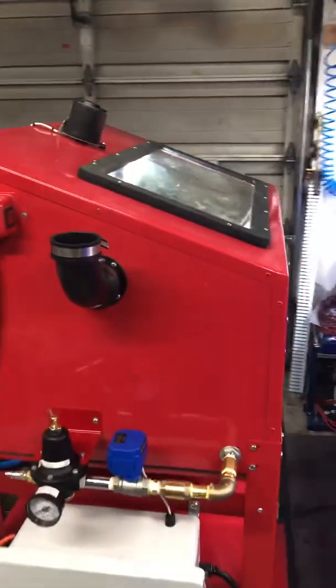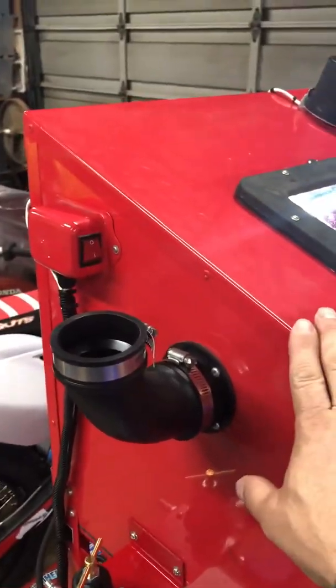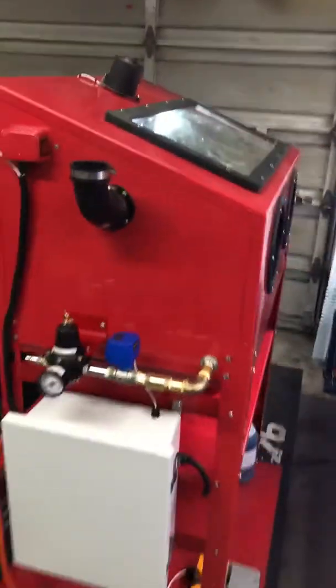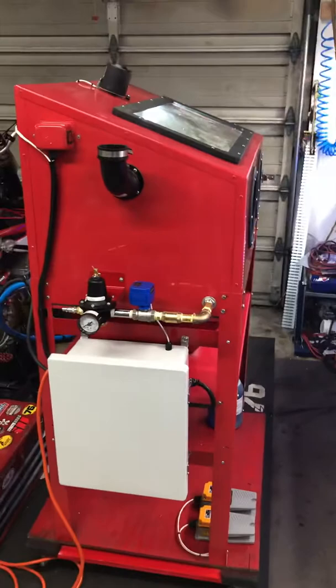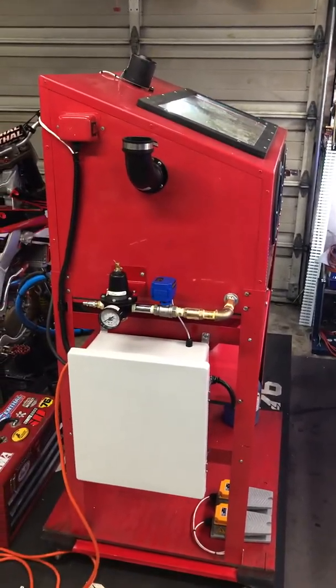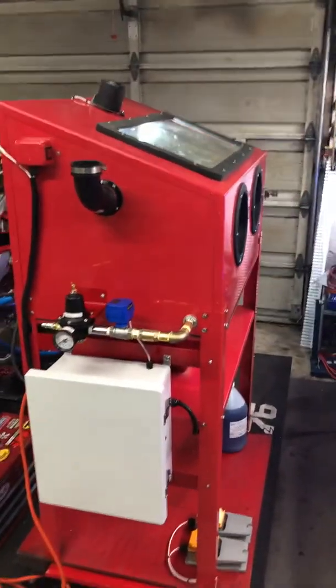All those videos were built based around Harbor Freight cabinets. If you're gonna build one of these out of a Harbor Freight cabinet, get the older style cabinet if you can find it — with the rolled edges, not with all the bolts holding every single piece together. Every one of those bolt hole locations is gonna be a place where it can leak and you'll have to seal with silicone, which is a huge pain.